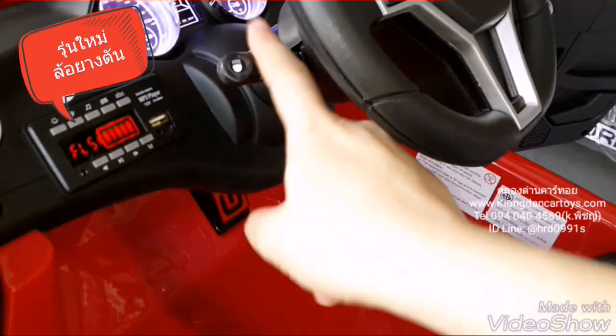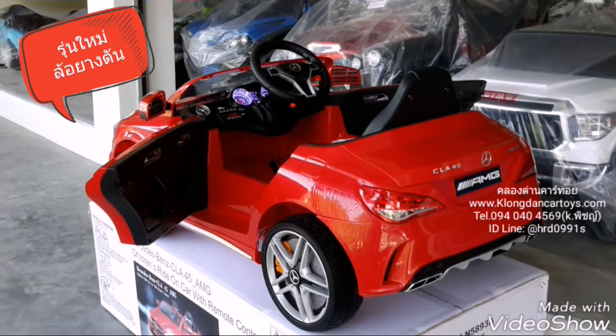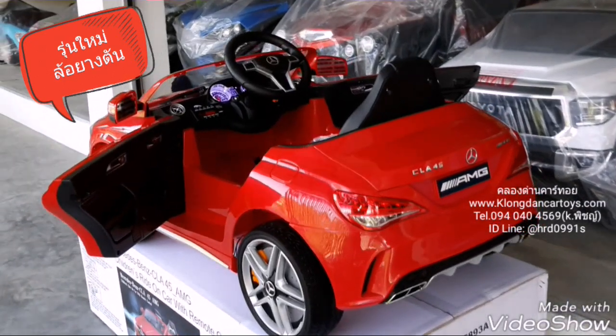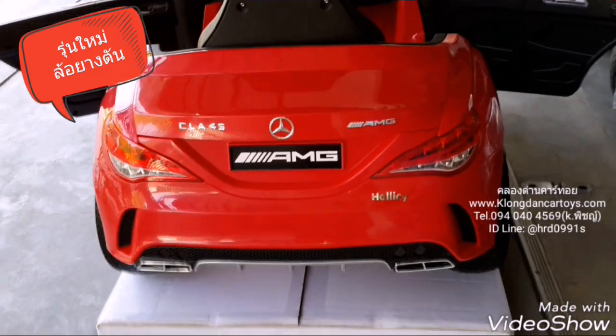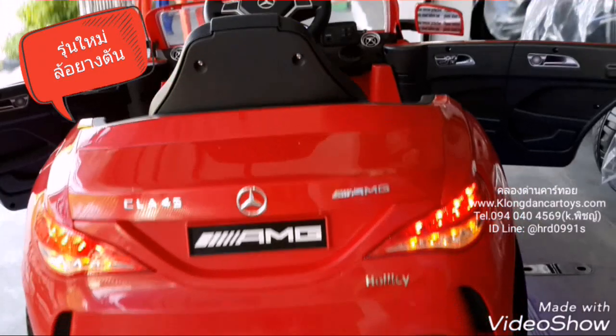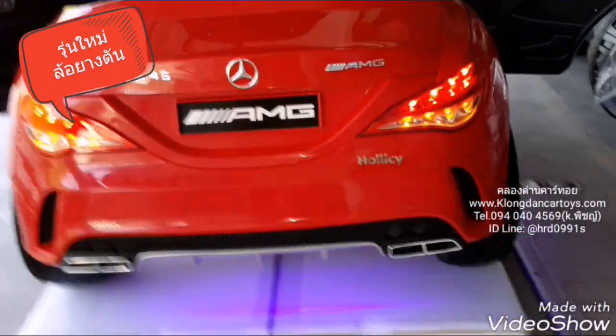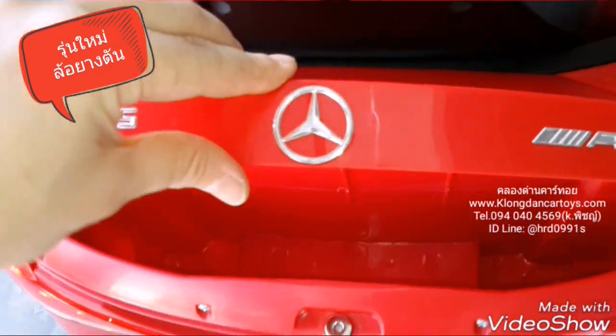This is the color of the car. If you are not able to get the color you can get the color. This is about this. We will see the color. I will see the color. I can get the color.